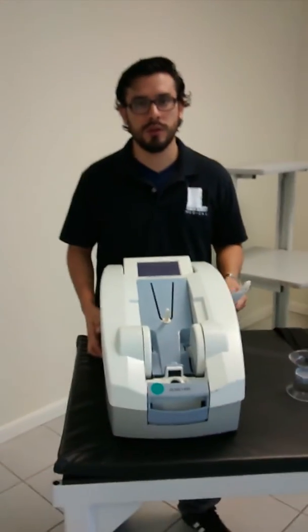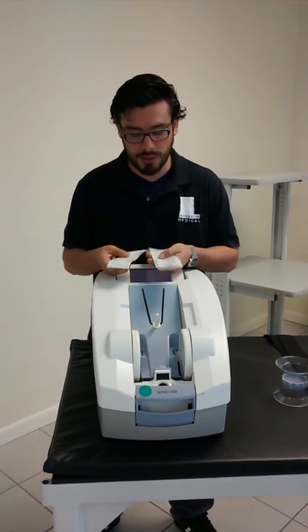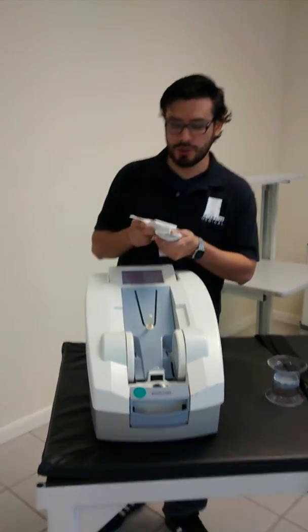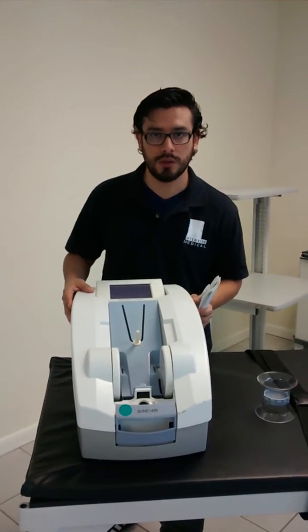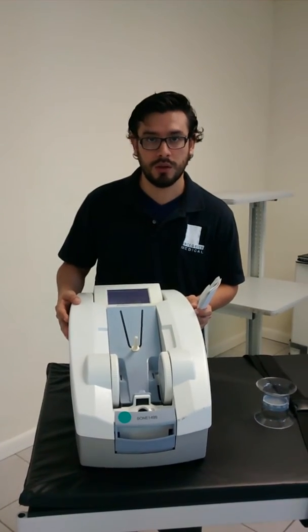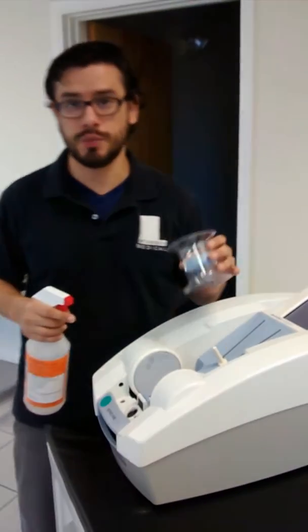We were told that this equipment was not printing reports and it was going off by itself. We've been testing this for weeks — every day printing reports, doing patients, doing quality assurance. We're going to go over a procedure on how to do a quality assurance on a real patient, just to prove that the equipment is working fine. It's just cosmetic damage right now. We're going to do a quality assurance procedure.